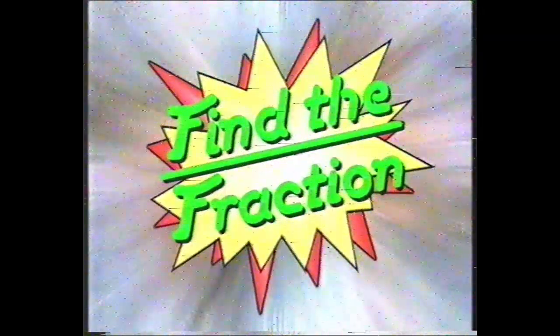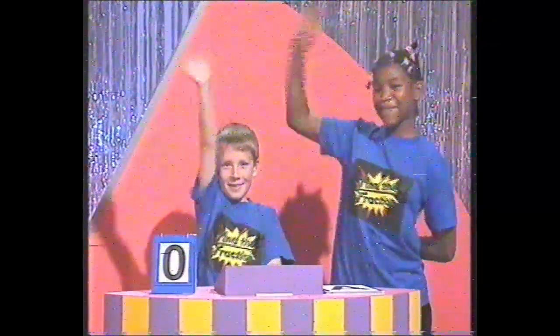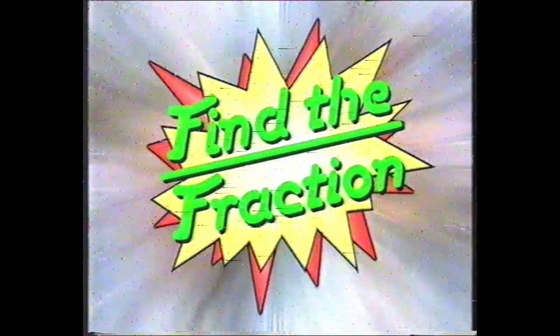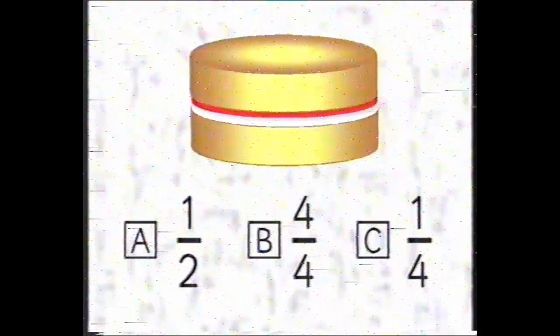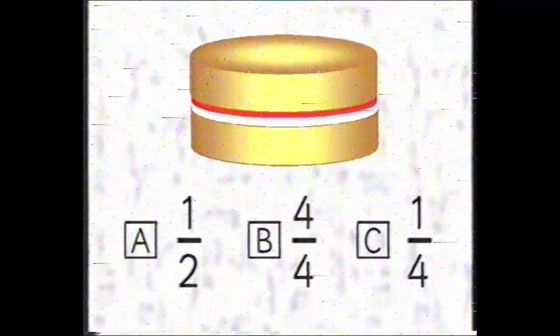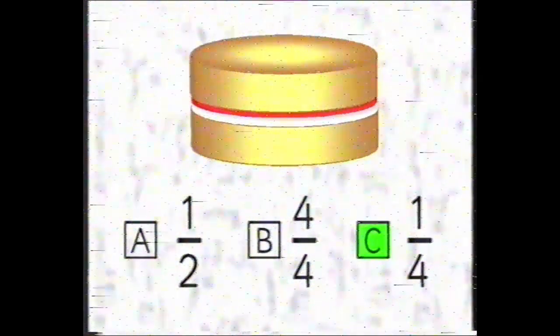Good job, Mathsman. I think you need to recover from your ordeal. He is Colin Cool — Find the Fraction! Colin Cool's the name, fractions are the game. On today's Find the Fraction, we have the blues, we have the reds, we have the questions. Question number one: if this cake is divided equally amongst four people, what fraction will each person get? Is the answer A, one half? B, four quarters? Or C, one quarter? And time's up — both teams have answered C. The answer is C. Well done, give yourself two points.